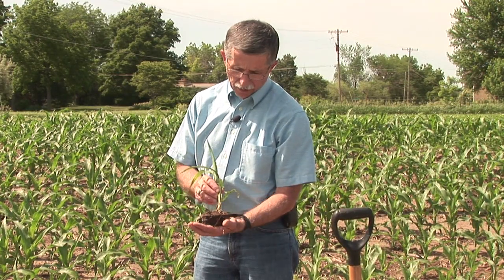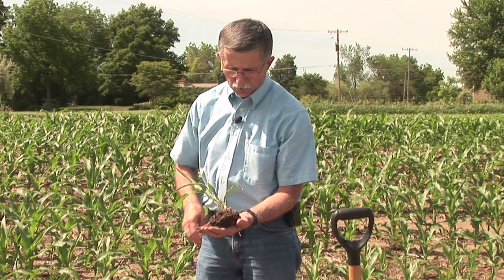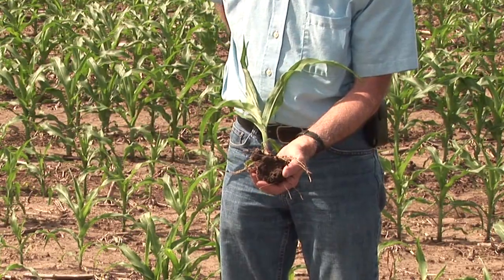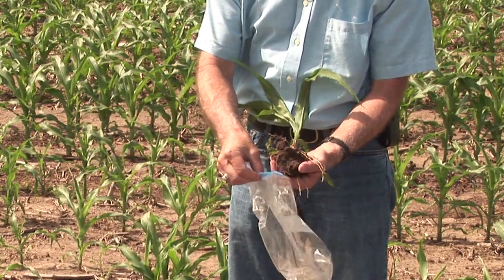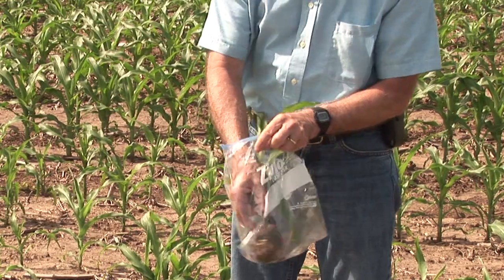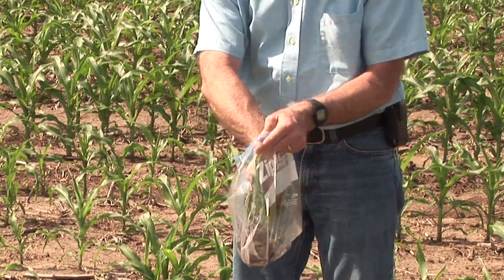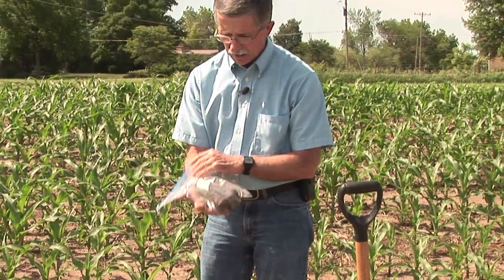Once we've dug the plant up from the ground and we have a small amount of soil left around the roots, the next thing we want to do is simply take an appropriately sized plastic bag and just drop the entire plant and soil mass in it, seal it shut, and then take that into your local county cooperative extension service office.